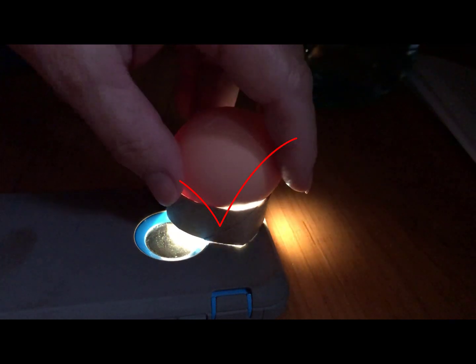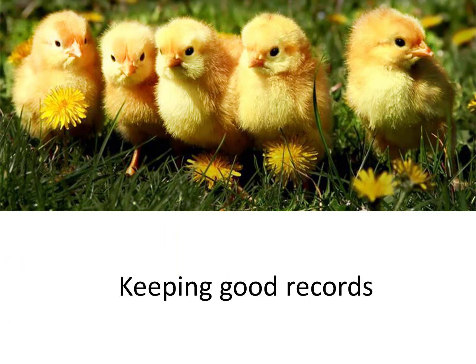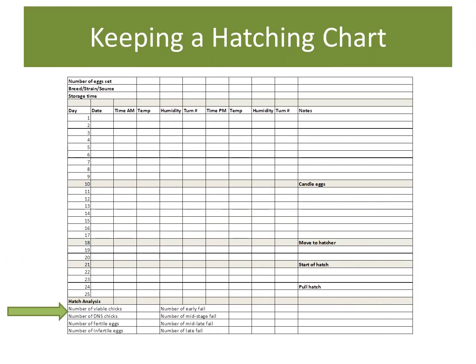How many of those do you think are fertile? You want to make sure that you make note of how many eggs you throw away and how many you keep. You also want to keep track of how many eggs you keep that actually hatch. When hatching is over, we will open up the eggs that did not hatch and try to figure out what went wrong so we can improve how we incubate the eggs next time. In the meantime, it's Day 12 and we have to start thinking about preparing for hatching.